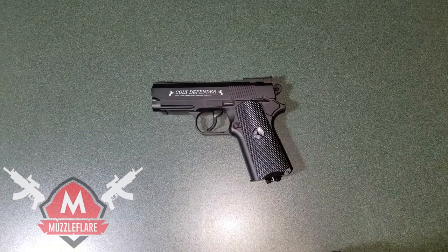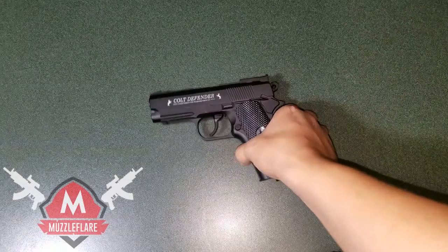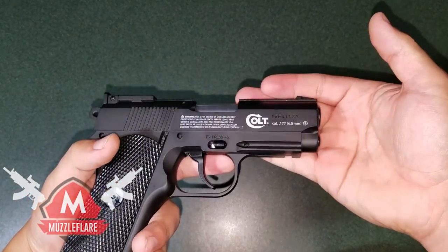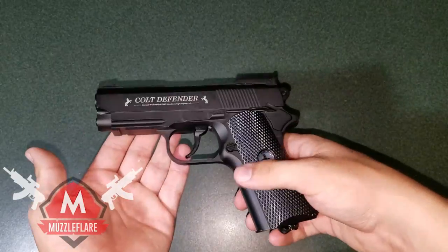Hey, how's it going guys? My name is Jesse with muzzleflare.com and today I'm bringing you the tabletop review for this Colt Defender BB pistol. Before we really get into what this gun's all about — what it's made of, the specifications, all of that — I'm going to set this to the side and show you guys the packaging it came in.